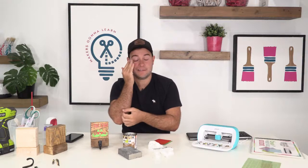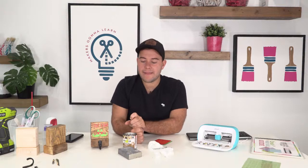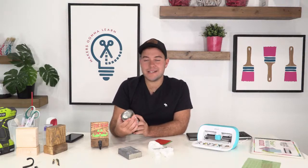Christmas decor just makes it tolerable for me — it makes it so much happier and so much fun. We are a little early today, sorry about that. It's going to be good either way. If you're watching the recorded version, please let us know in the comments down below.